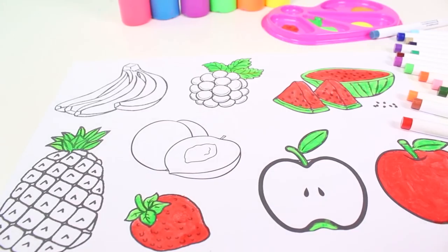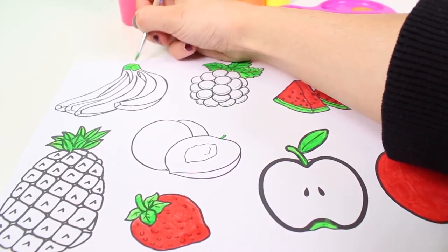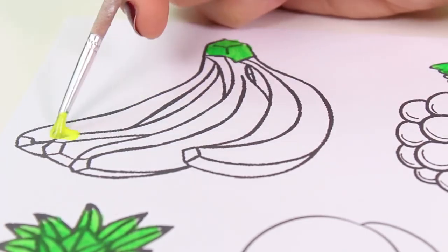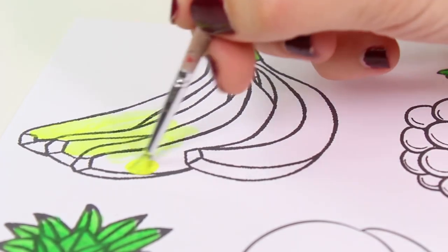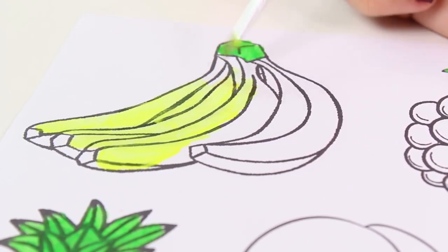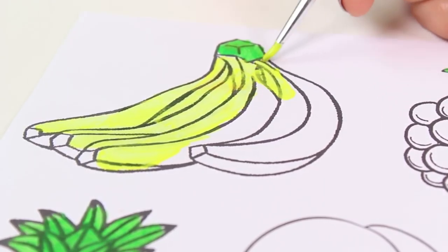Now let's finish up the last of the leaves. This is a pineapple — I love pineapple, it's the perfect summer fruit! And we're done with the color green. Now we're going to use the color yellow. Bananas, for example, are yellow and they're really yummy!